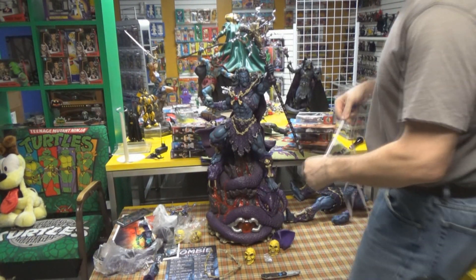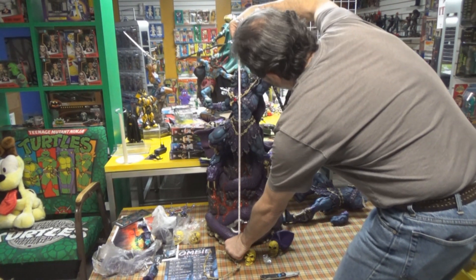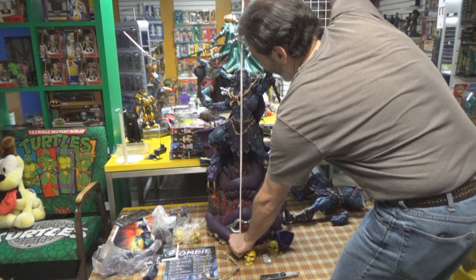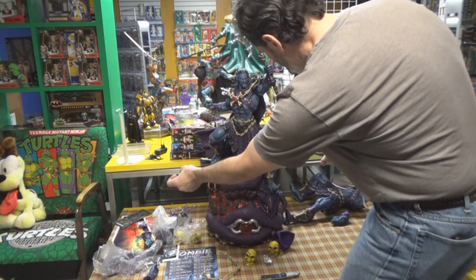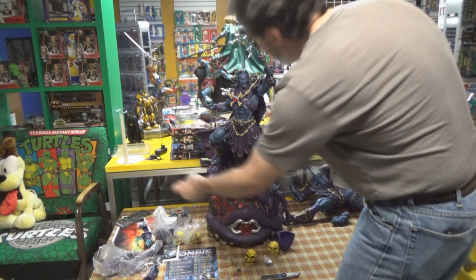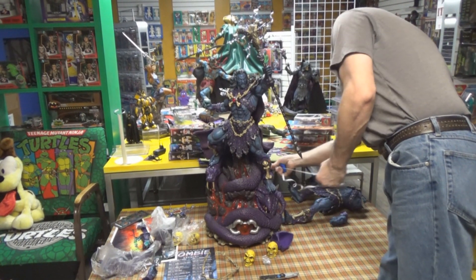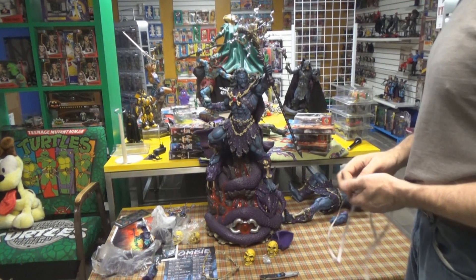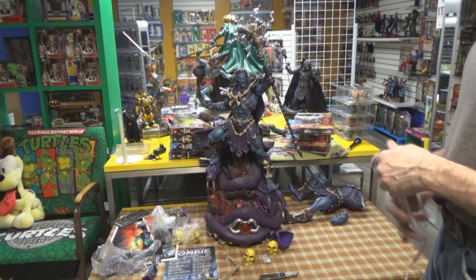You rarely see Keldor. What are the measurements? From the base to the head, about 29 and a half inches. From base to the top of the lightning bolt, about 38 and a half. From the edge of the cape to the end of the point, about 20 inches wide — and 20 inches coming forward. So 20 by 20 by 38 and a half high.